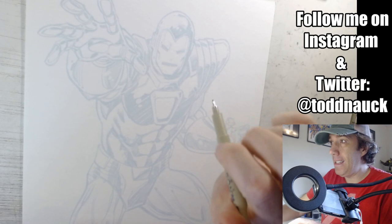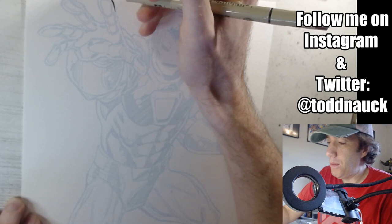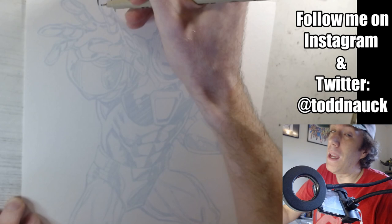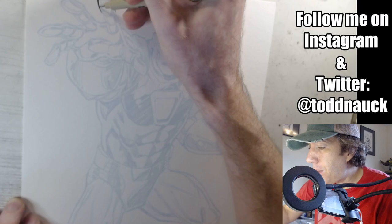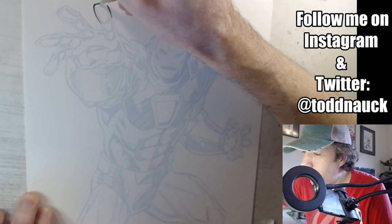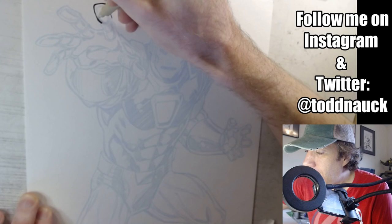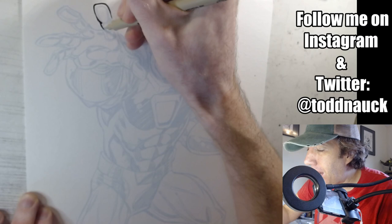I'm going to start with the foreground and I'll try to answer some questions as I go on YouTube and Instagram. A lot of my focus is on the art so I can't promise I can respond to everyone, but I appreciate y'all participating. I'm also trying not to move the artboard out of camera frame, so I'm adjusting myself more than I normally would if I were just working at my table at my leisure.